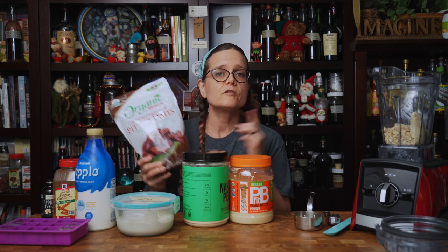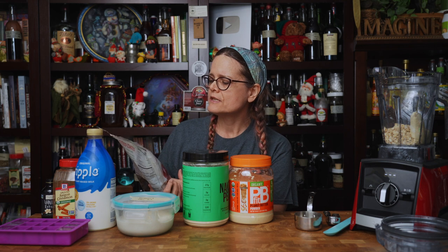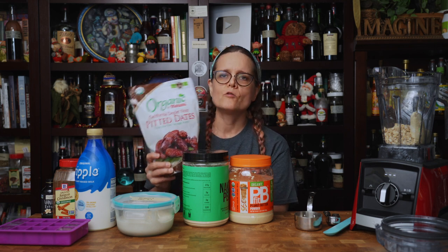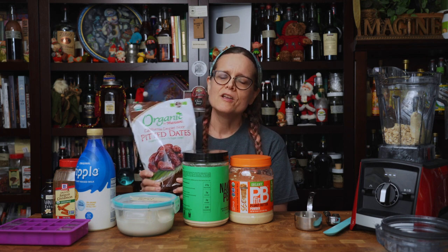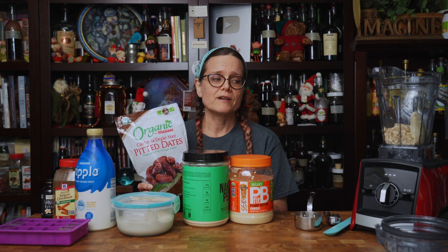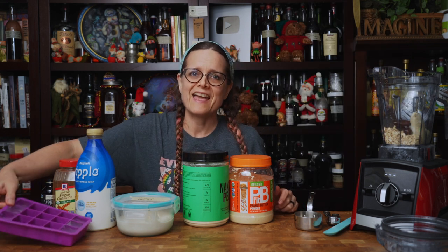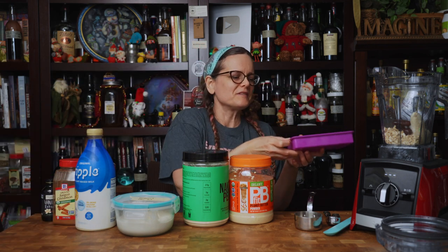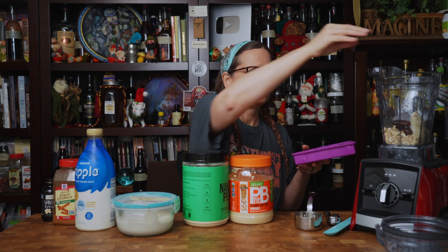For our sweetener, we're going to be using whole pitted dates. Today I am using California de Glette Noir — I'm probably pronouncing that wrong — but use the dates that you like best. Just make sure that they're pitted, and we're going to add four to our blender. Before my ice melts, I'm going to go ahead and add five ice cubes. These are just this size, so based on whatever ice cube device you have, you may want to adjust the amount.